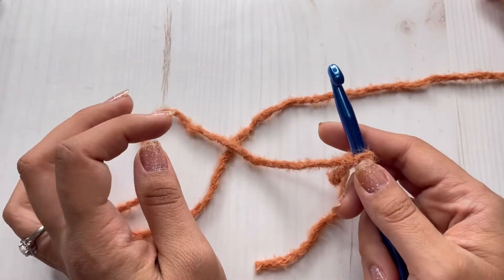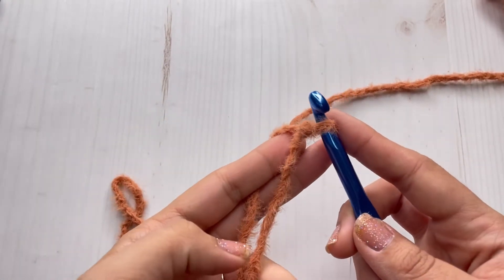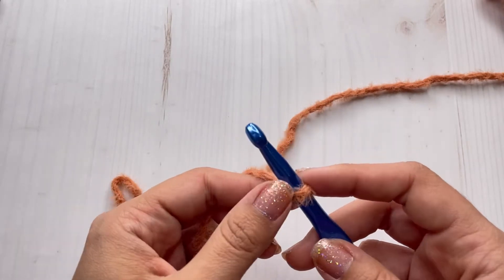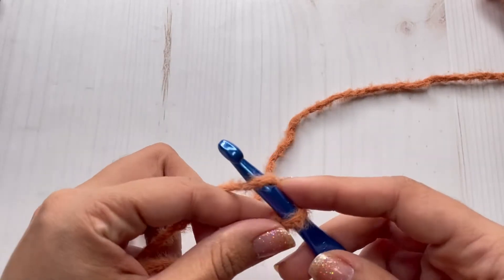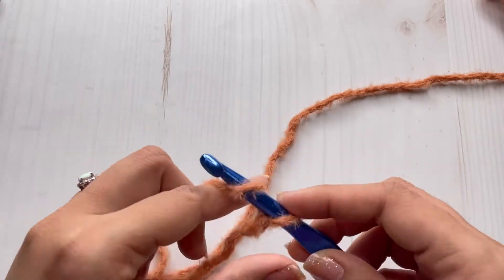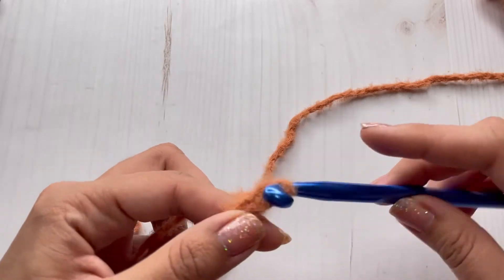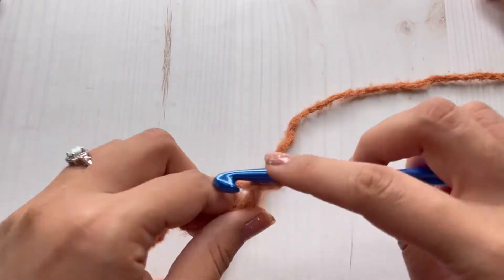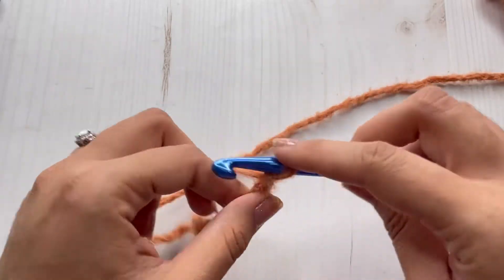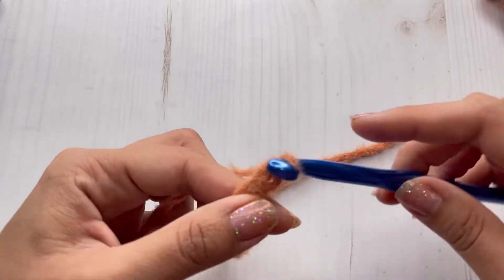You can always start with regular yarn and move to this type of yarn so you can see your stitches better if you are a total beginner at crochet. For this pattern, I'm going to make a slip knot and then I'm going to make 11 chains. So 1, 2, 3, 4, 5, 6, 7, 8, 9, 10, 11.